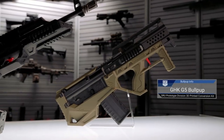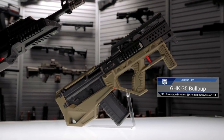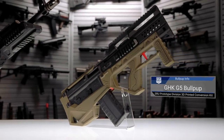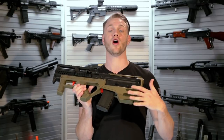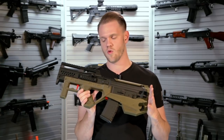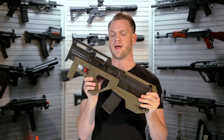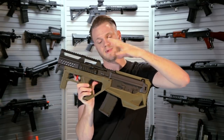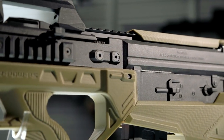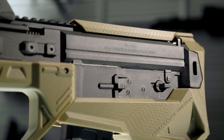This particular variant is a GHK G5 bullpup conversion, giving you a much smaller form factor while keeping you very compact and still maintaining all of the performance of the GHK G5. It gives you a lot of expandability in terms of rail space to attach accessories, and your select fire switch is still going to be in the same location as it was on the full-length G5.